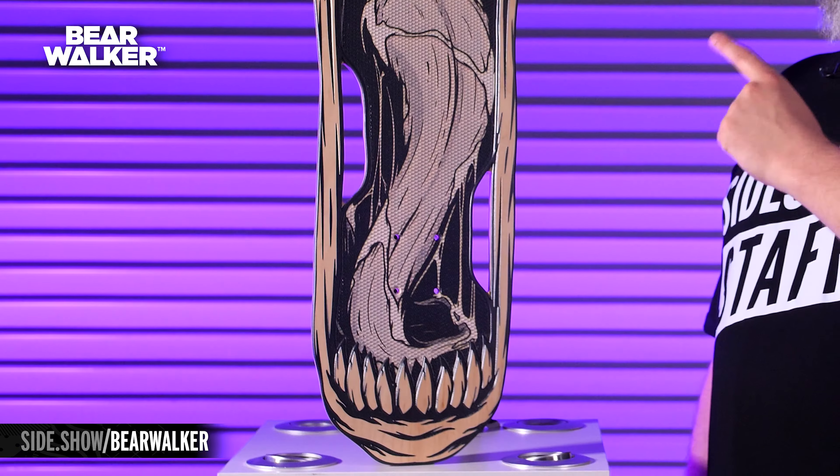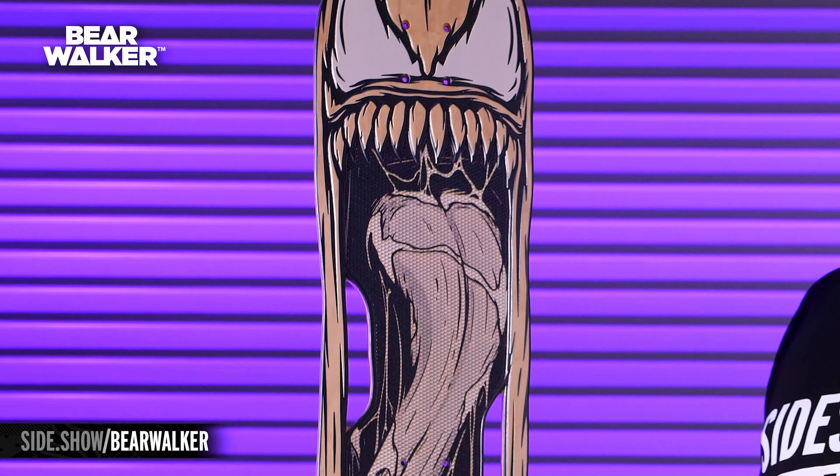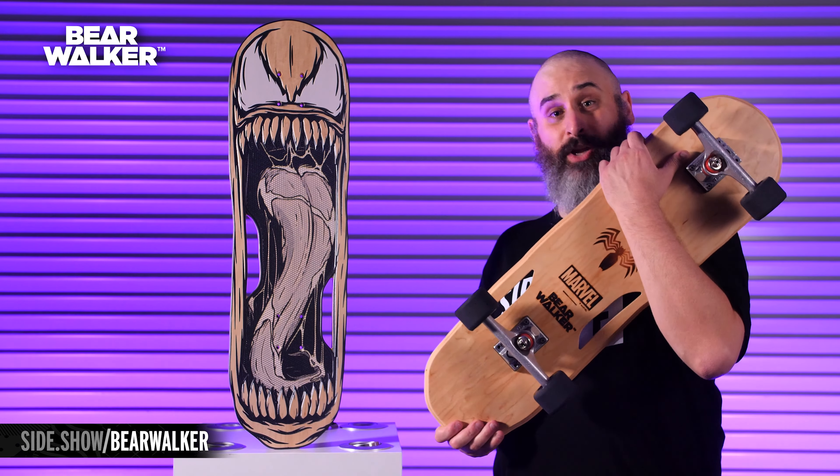The design you're seeing is based on hand-drawn artwork by Rupert Gruber, and there are only 1,000 of these, so you are not going to want to sleep on it. Get your hands on it now. Whether you're hanging it on the wall or going to ride it home, you can get this at Sideshow.com.